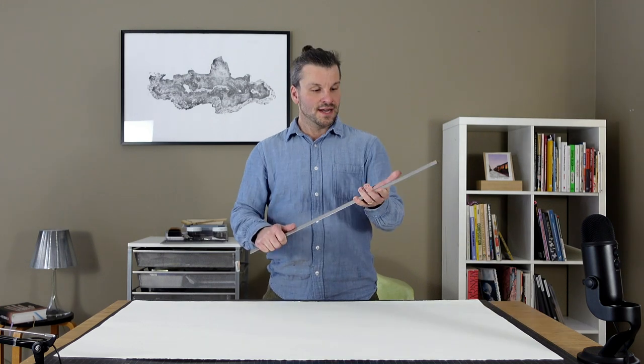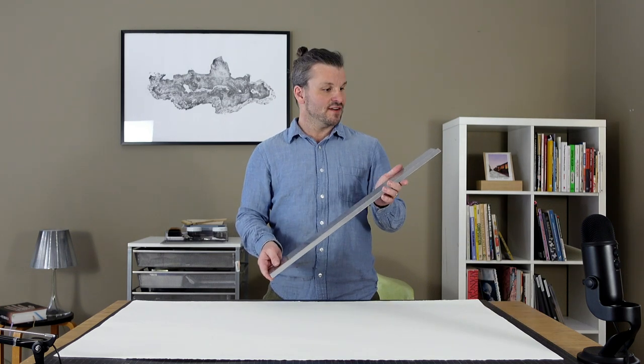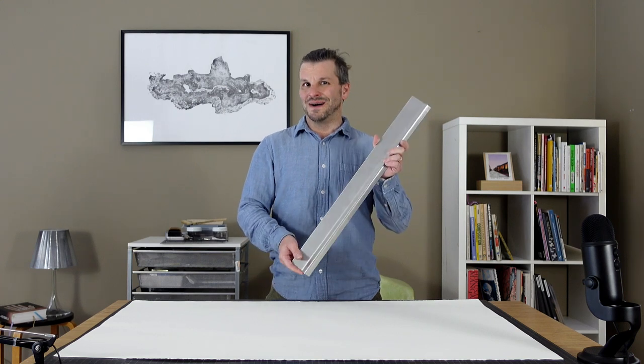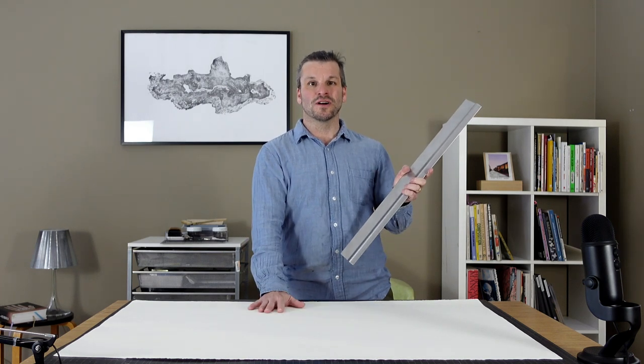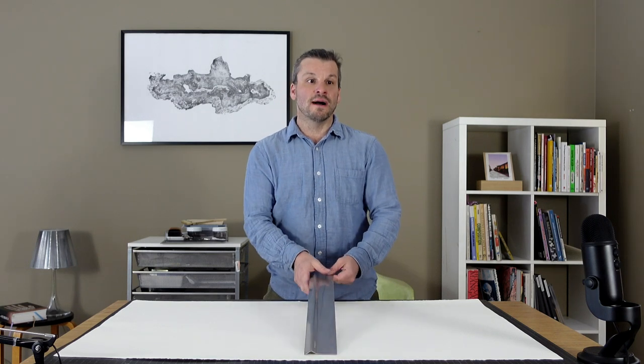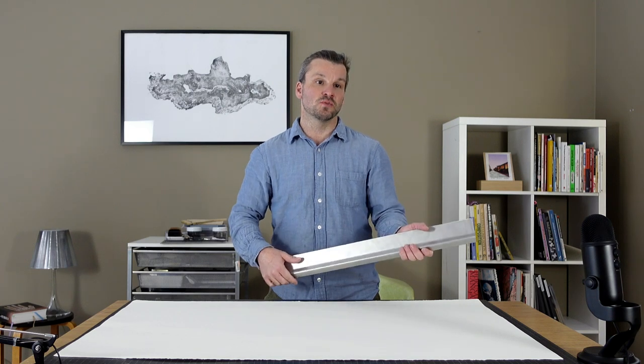Greetings printmakers. Today I'm going to show you how to tear down a full sheet of western printmaking paper without measuring and without using a ruler. I'm going to use a tear bar — this is a tear bar from Takich. I've had this for 20 years and absolutely love it. There's a problem though: my tear bar is shorter, not long enough to measure across this whole sheet of paper. So I'm going to show you how to solve that as well.